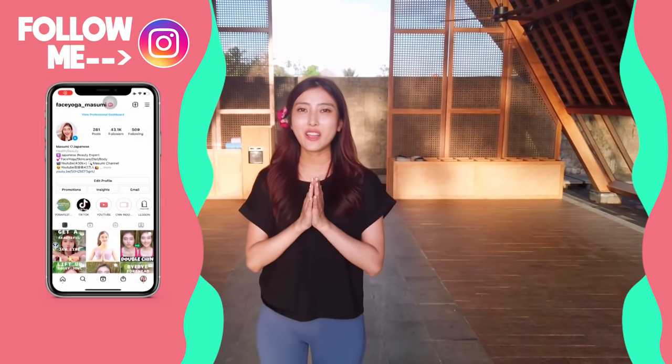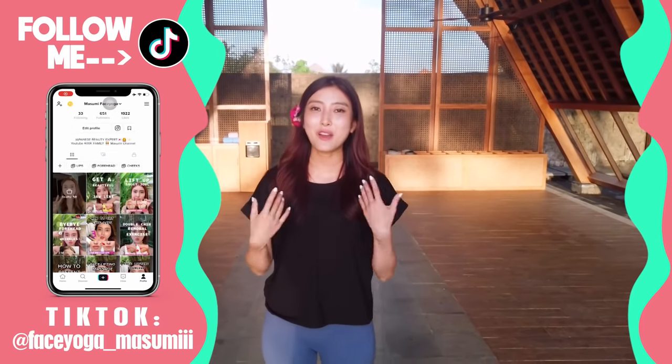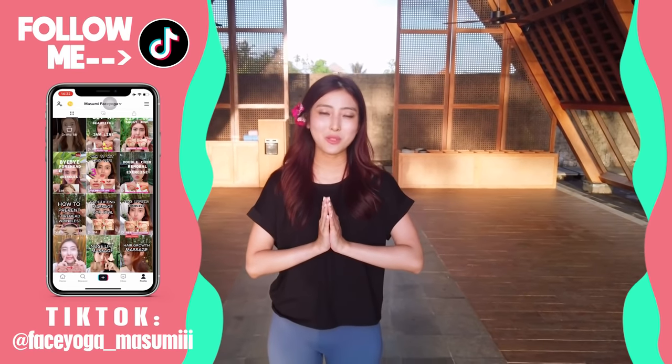Today in this video, we're going to do 10 simple face yoga exercises and massages to prevent puppy face. I highly recommend doing these exercises in the morning to prevent saggy face, puppy face, and lift up your face. So why don't you do it together with me?